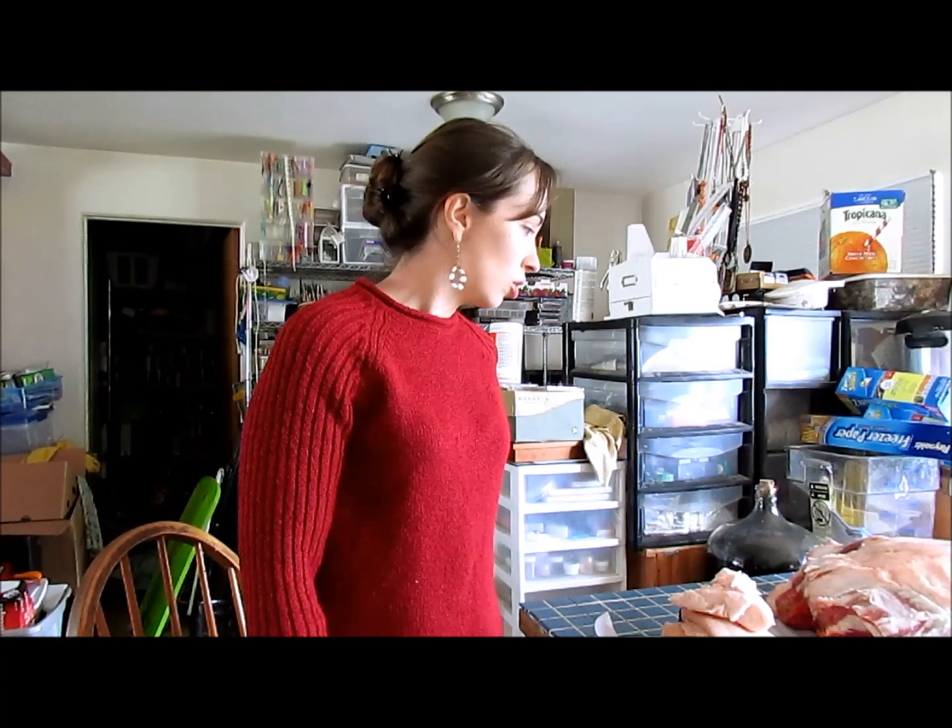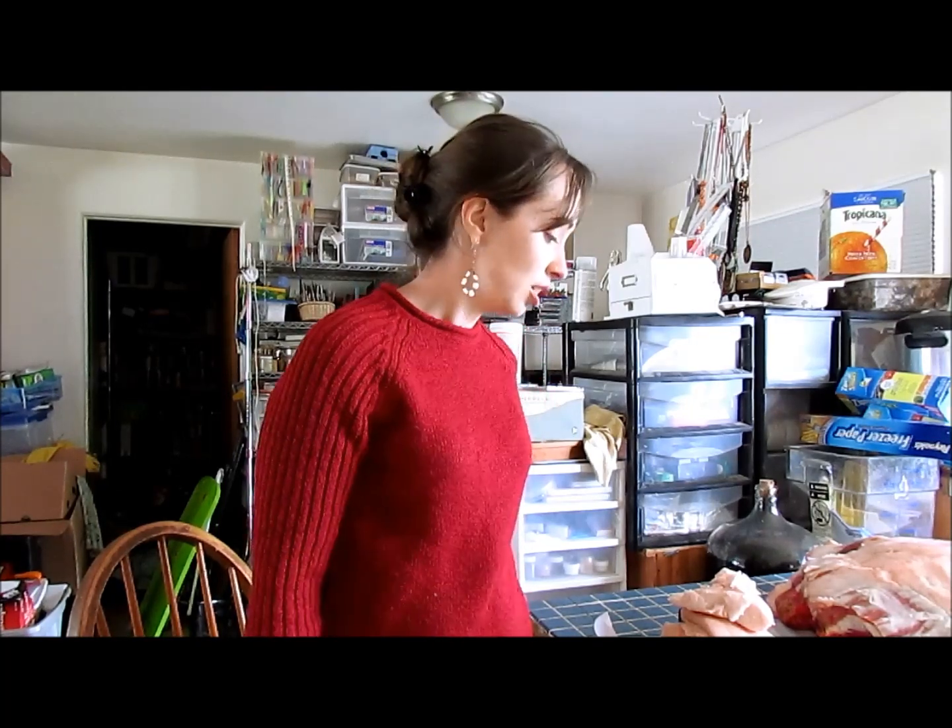We're just starting on the first quarter and I thought I would include everybody in us chopping stuff apart. The nice thing is there's a lot of fat. We can do all kinds of things with that fat — make sausage, lard, and whatever.